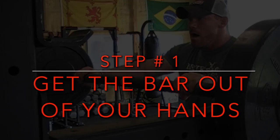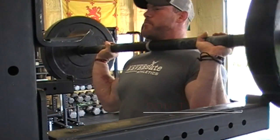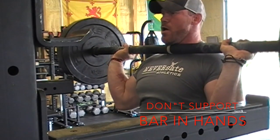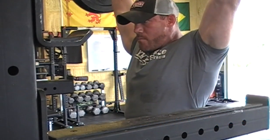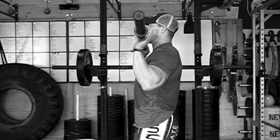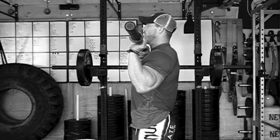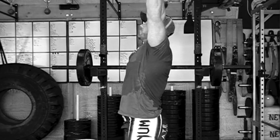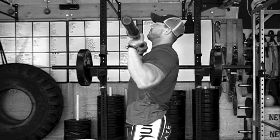Step number one is probably the most important and that is getting the bar out of your hands. What you're going to see here is me setting up for a strict press because the bar is in my hands and my elbows are directly underneath the bar. That's perfectly fine if you're just going to push with nothing but your shoulders, but what we're talking about today is getting leg drive involved. The major issue is that if the bar is still in your hands, there's not a foundation for that bar to take off from.